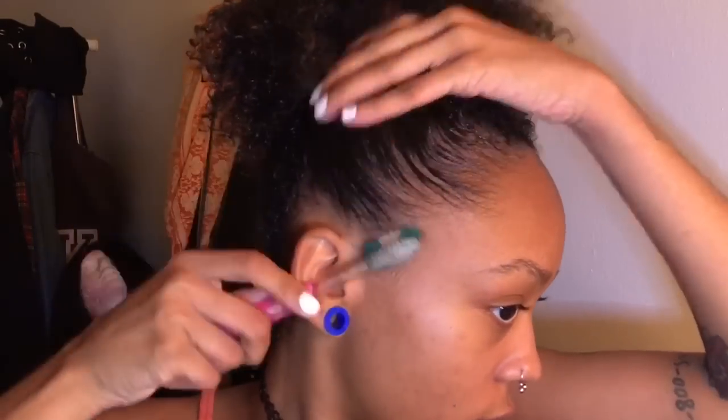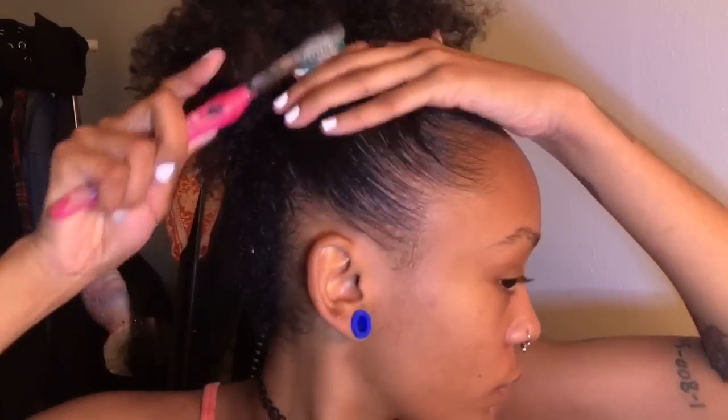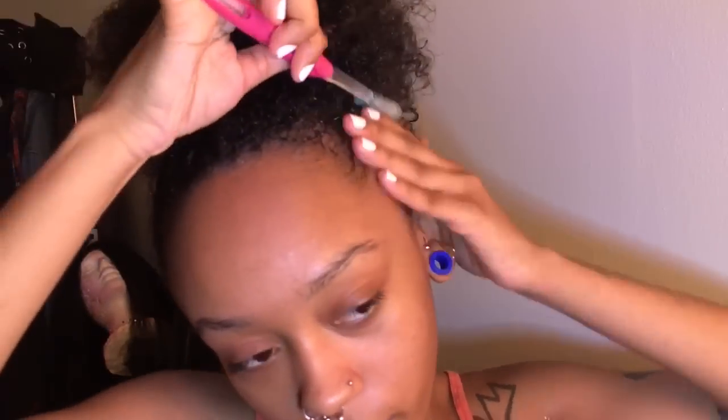This is like the rough draft of the ponytail. Then I take my gel and just start to put it around my edges. I use the toothbrush to smooth it. Some days I'll use an actual regular size bristle brush, but most of the time I use my toothbrush. And then can't forget the back.